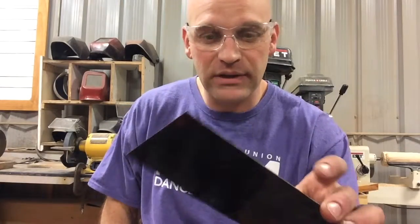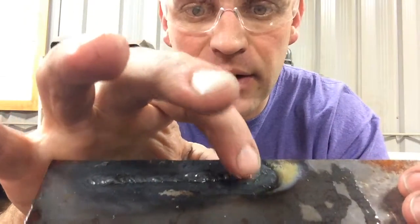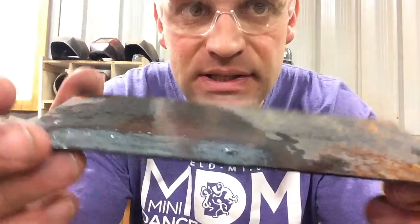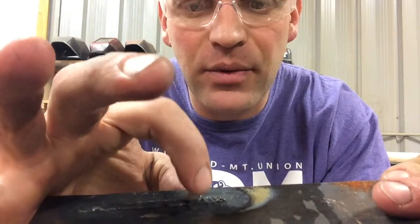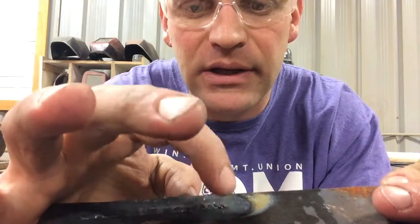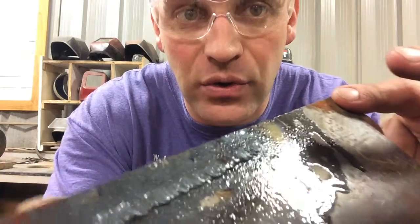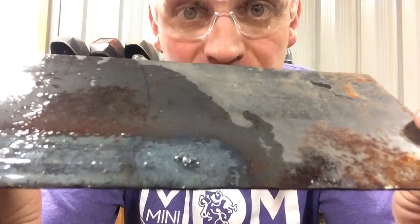All right, so we got our oxy weld here. Looks pretty decent, nice and even. We filled in that hole — the hole was right here. You can actually see on the back side we had a hole. You can see how we filled that in. We came back here, heated it up, and then we dipped more filler rod in, nice and even, and we filled in that hole. From this side, you can't really tell there was a hole there. On the back side, you can tell where it was.